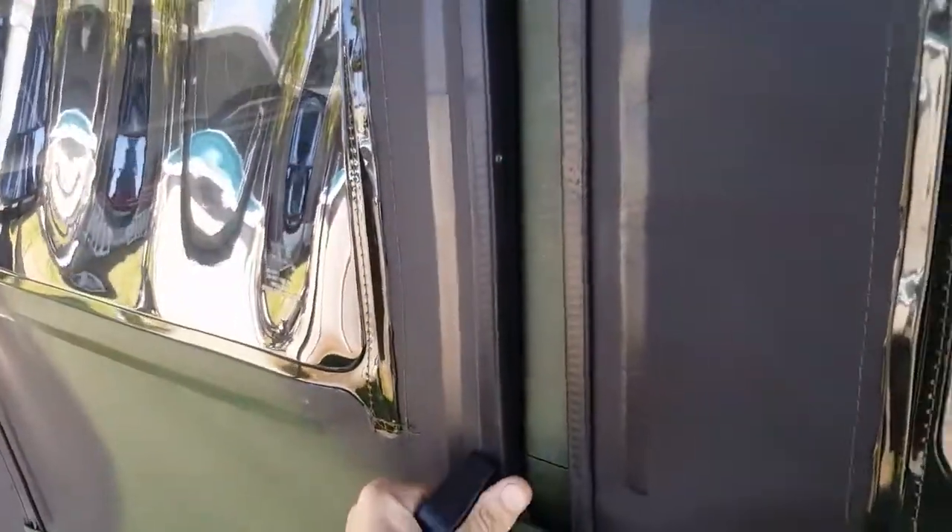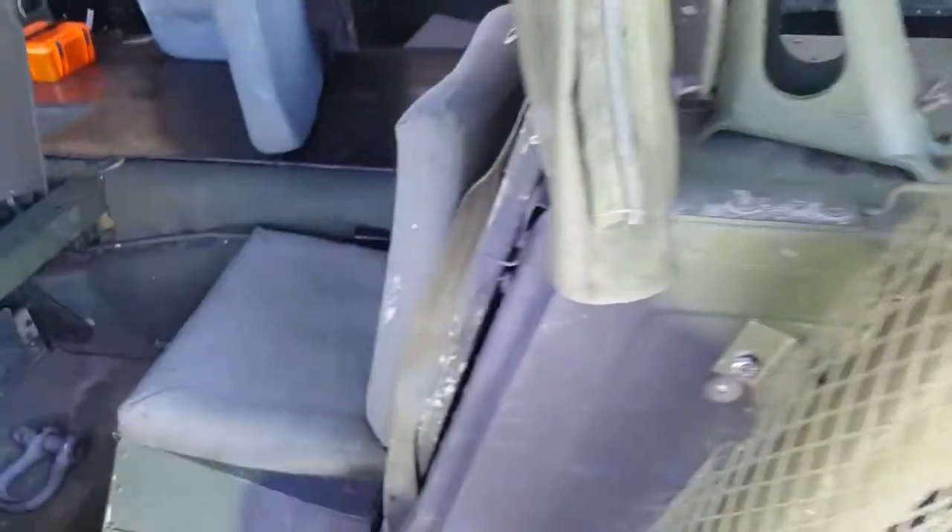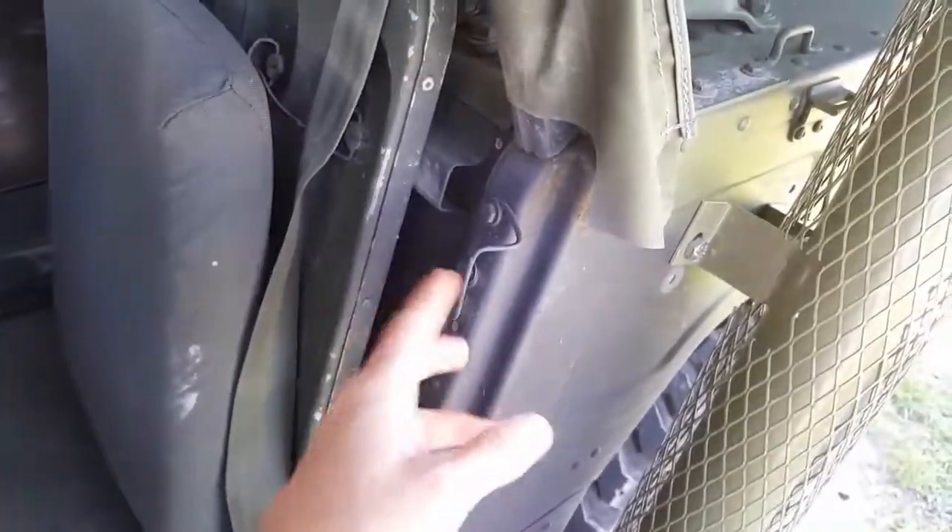The only thing I had to do was make some latches out of some welding rods, which actually worked good. I can't find them nowhere — I've looked. Anyway, these work perfectly.